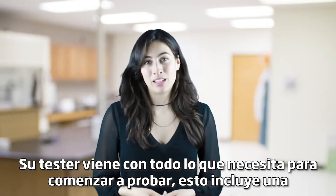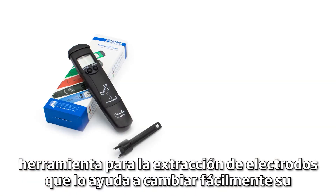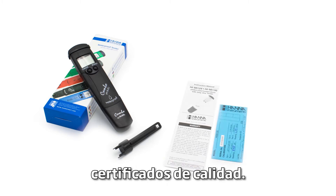Your tester comes with everything you need to begin testing. This includes a tool for electrode removal that helps you easily change your electrode if it ever needs to be replaced, an instruction manual, and a quality certificate.